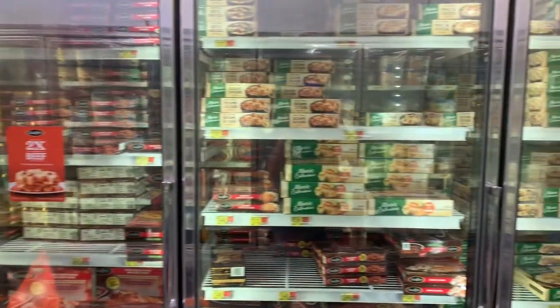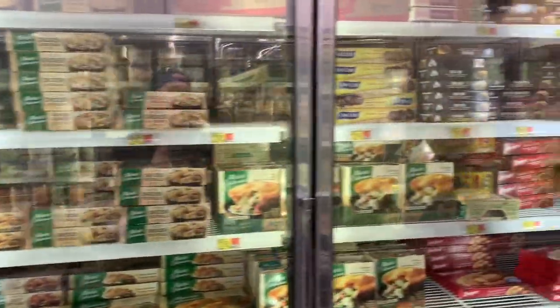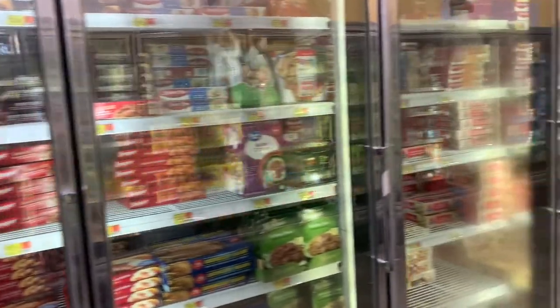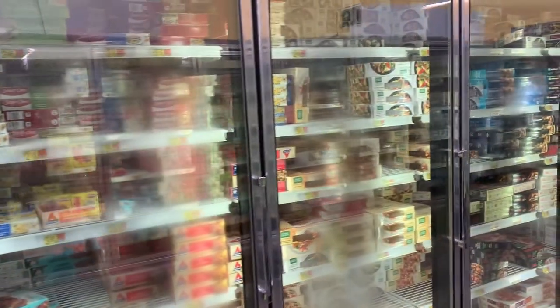I found them in the frozen section of my local supermarket for only $2.98. When we're trying to feed a family on a budget, it really pays off to visit this section where there's a variety of foods for some really good deals.